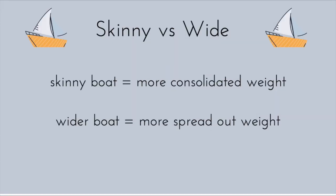Wide boats should be able to hold more coins than skinny boats due to how the weight is divided. In a skinny boat the weight is more consolidated, so it takes less coins to sink. The wider boat allows for the weight to be more spread out, meaning it takes more coins for the boat to fall over.